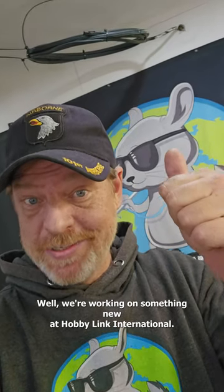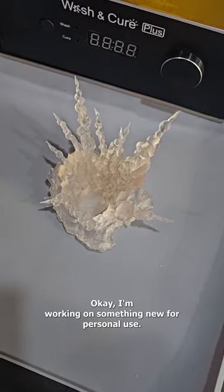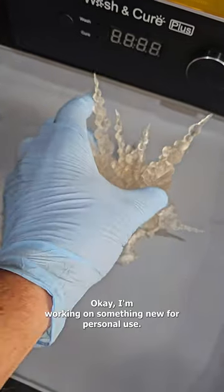We're working on something new at Hobby Link International — I think it's pretty amazing. Okay, I'm working on something new for personal use as well.